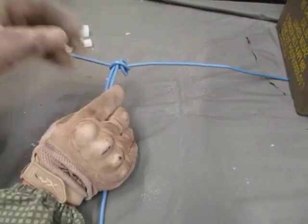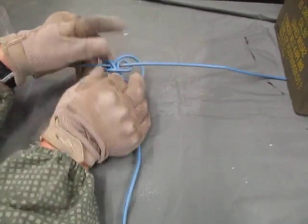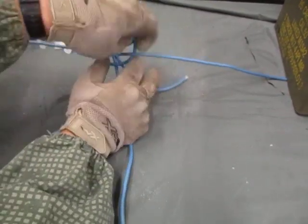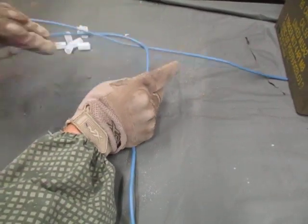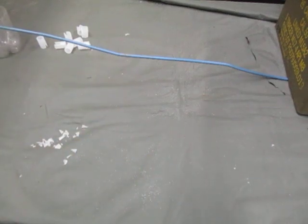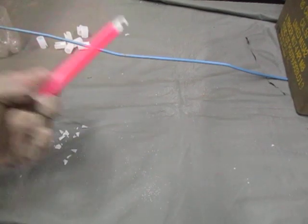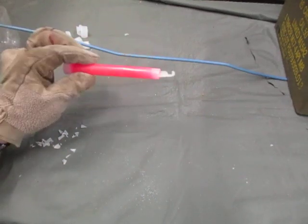Pull this tight like so, and then your six-inch tail is supposed to be away from the point of initiation. So that little det cord clip cuts out a lot of seconds that you are out in the open under enemy fire.